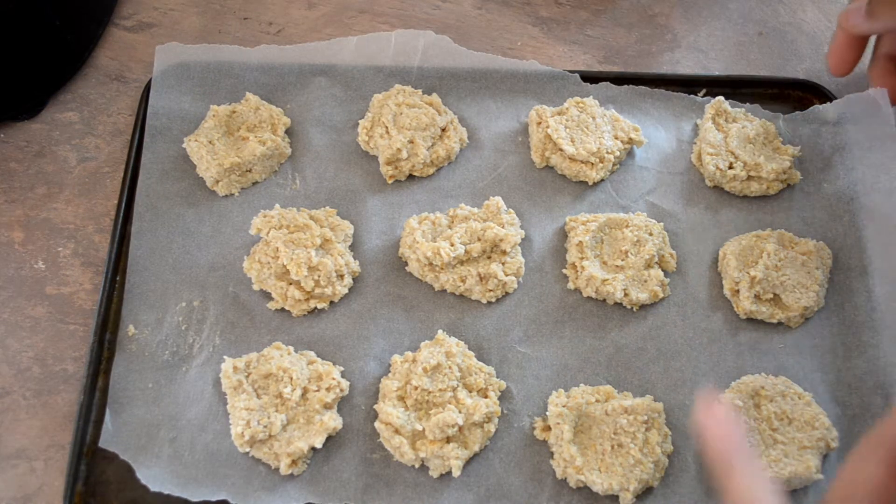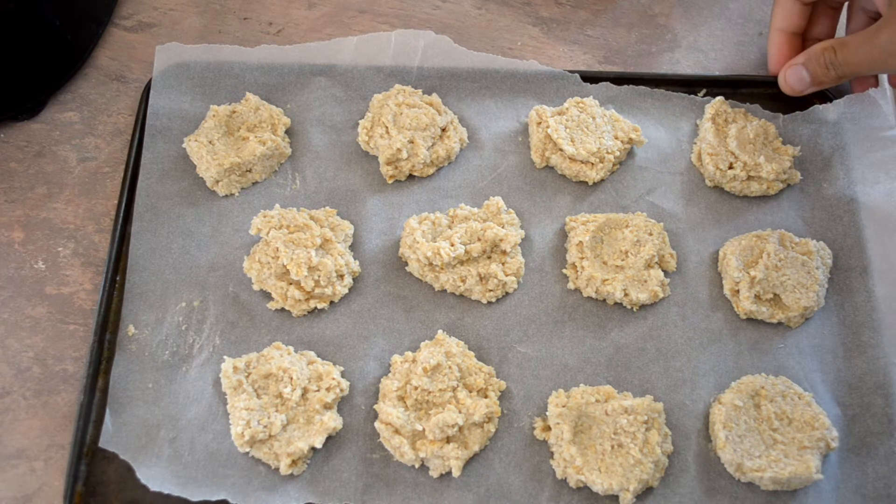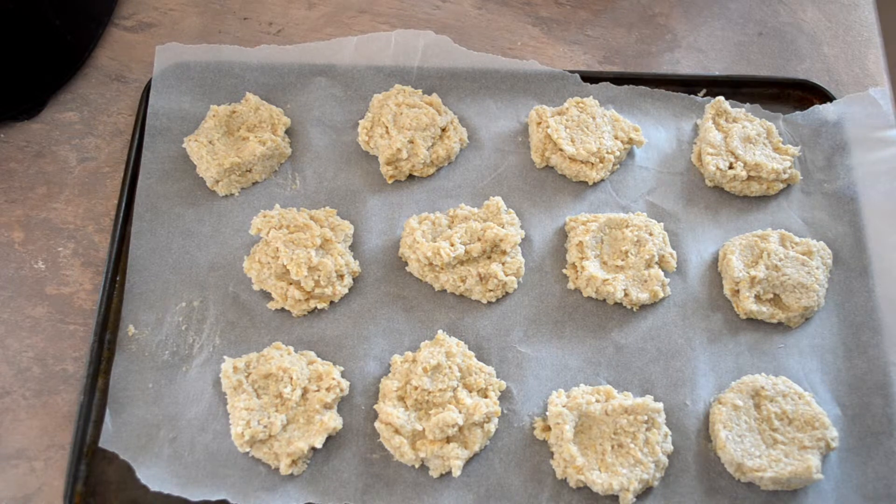We've got 12 biscuits here. Cook them in a 180 degree oven for around 15 to 20 minutes — just keep an eye on them.